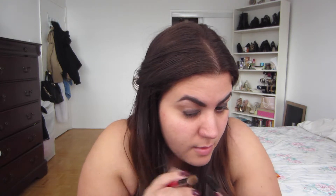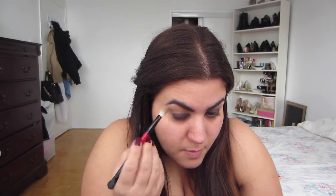I'm using my Smashbox brush from the Michael exposure palette, the blending side, to help blend the pencil out a little bit. Next I'm taking another Makeup Geek eyeshadow called Mocha — a really dark matte brown — on the same Smashbox brush, and I'm going to go right over the pencil we just used and put that into the crease.